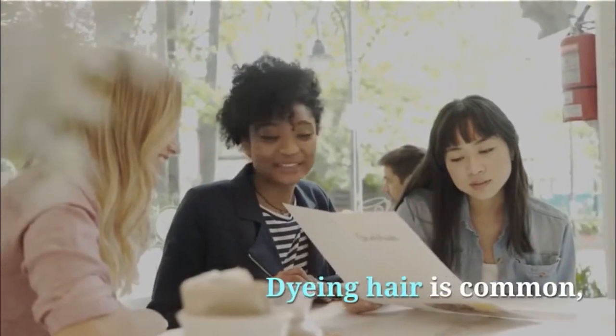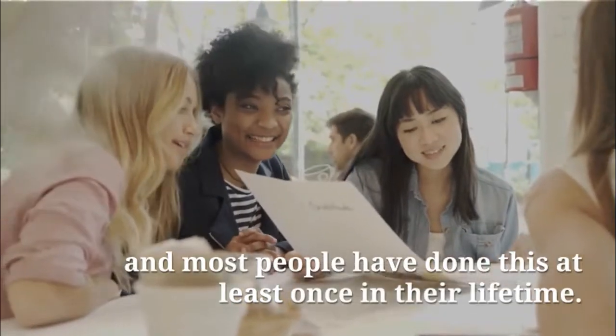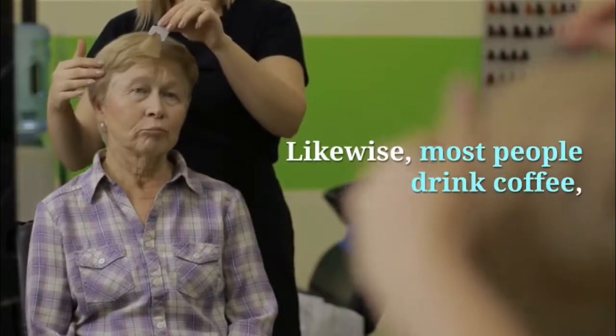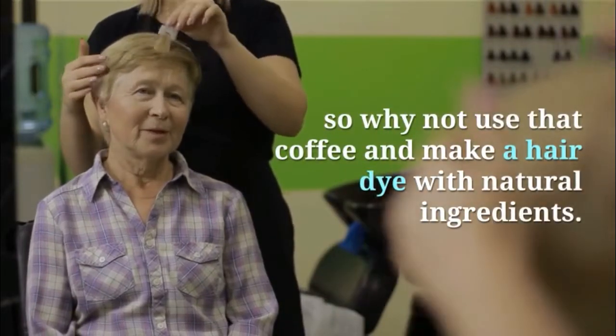Dyeing hair is common, and most people have done this at least once in their lifetime. Likewise, most people drink coffee, so why not use that coffee and make a hair dye with natural ingredients?